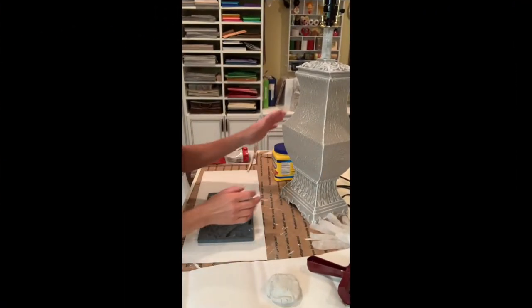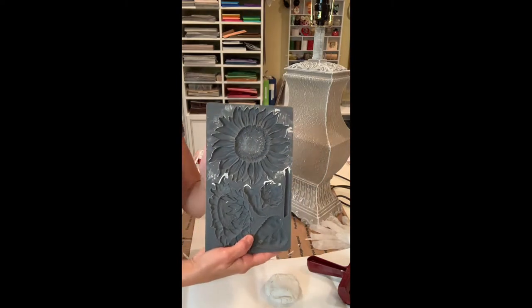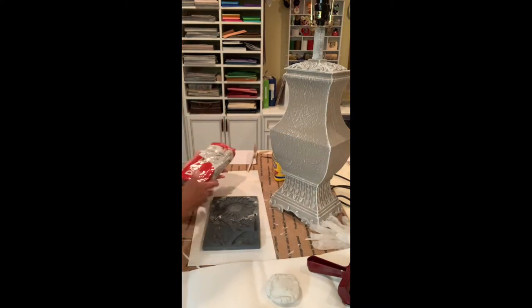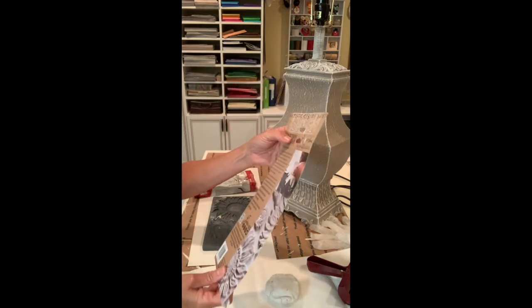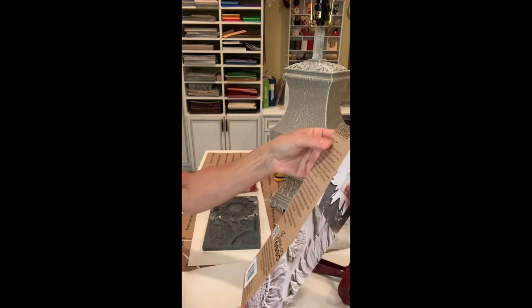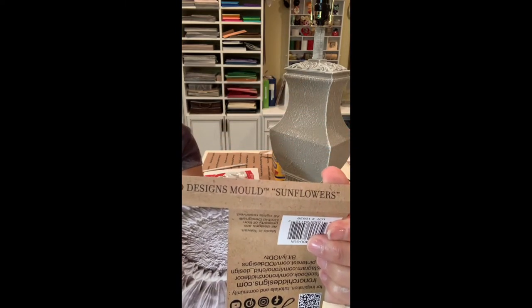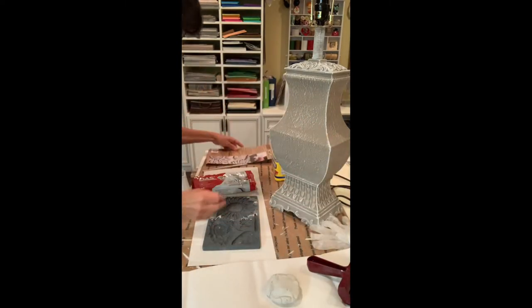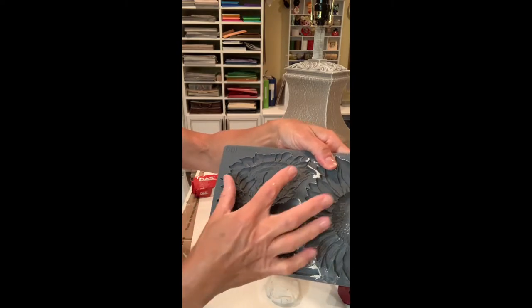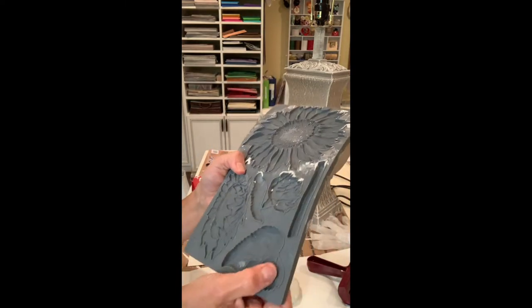I've decided to embellish my lamp with my new sunflower mold from Iron Orchid Designs. I love this mold — sunflowers are my favorite flower, so I was so excited to get it. It's called Sunflowers by Iron Orchid Designs. It's a great mold — it has the whole sunflower, the bloom of the sunflower, a little baby sunflower, the leaves, and a stem.